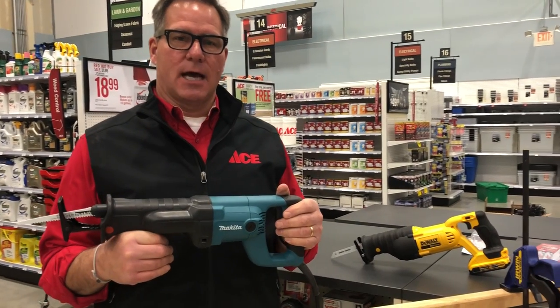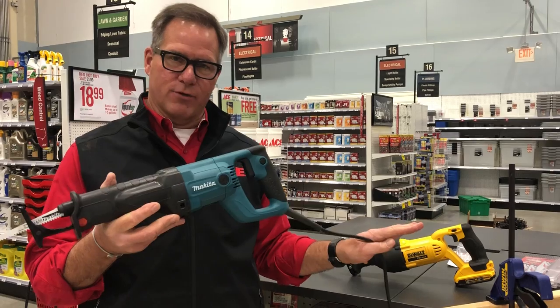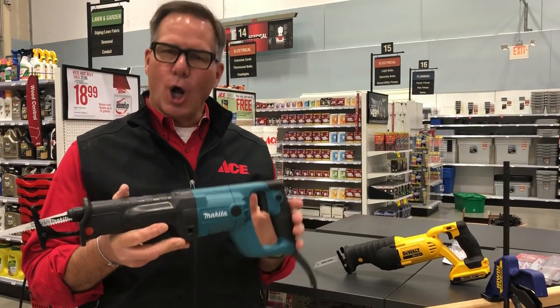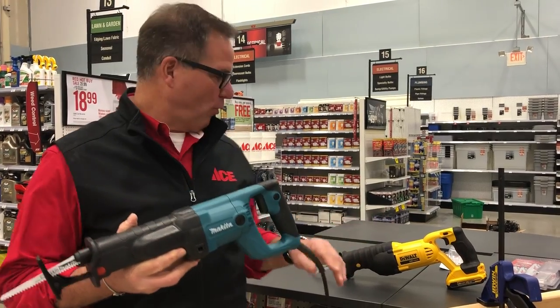Now you have a couple of choices when it comes to how you use these. This particular one by Makita is a corded version. If you're going to be working all day long doing a lot of demo work, then the corded version is what you're looking for.